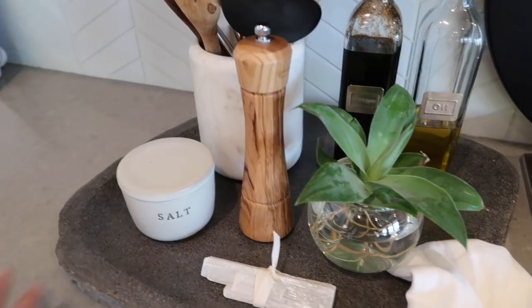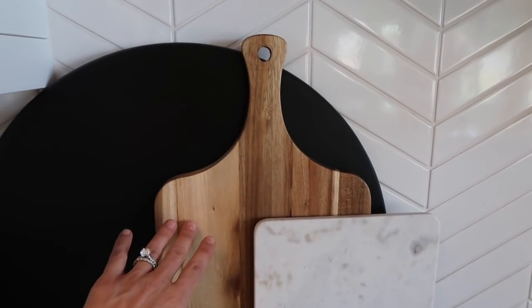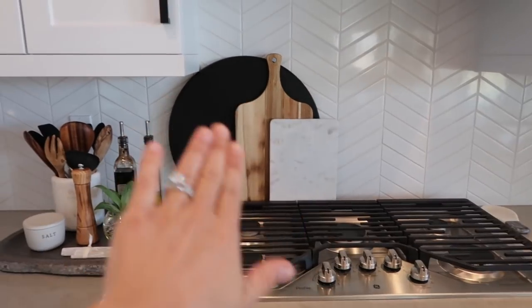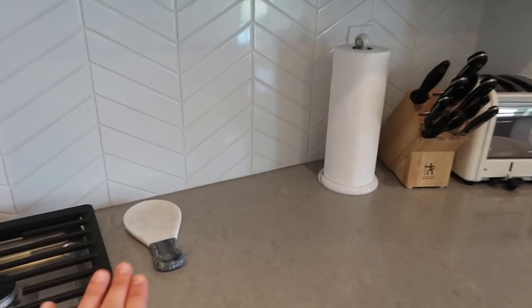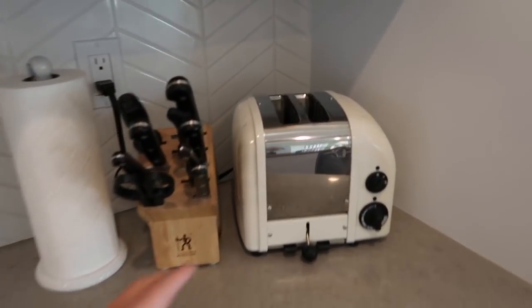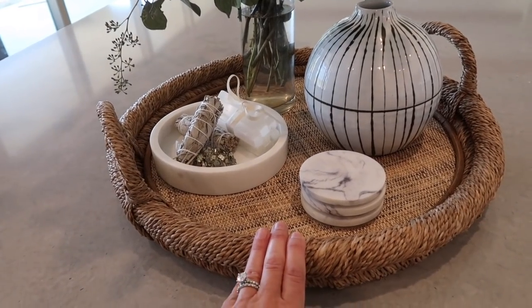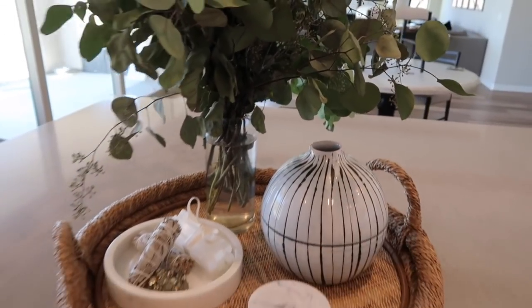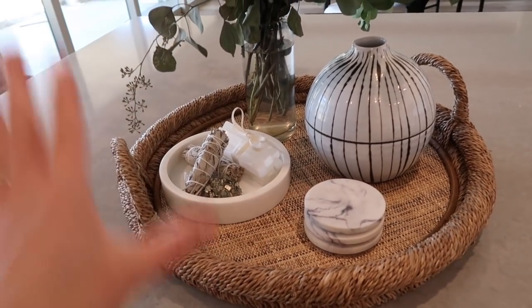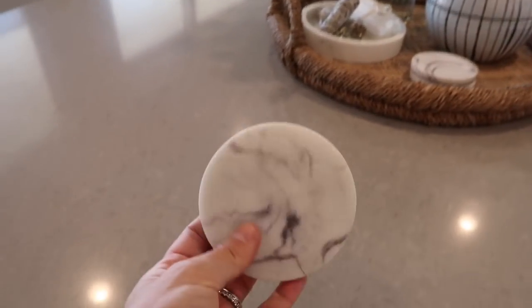I have wooden spoons, olive oil, vinegar, pepper, and a salt tray from Target. The layered cutting boards — the marble one is from Target.com, the wooden one is behind it, and the black one I got from HomeGoods, sanded down and painted black. I also have a spoon rest from HomeGoods for about seven dollars, and my knives and toaster. On the island, I have a Tommy Bahama tray from HomeGoods, a black-and-white vase, a marble tray from Amazon, selenite, and sage — I'm all about good energy in my house.